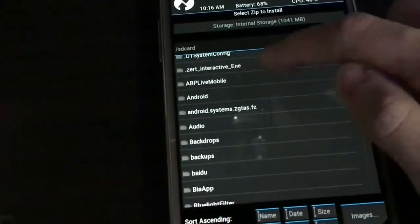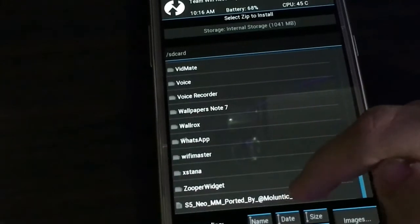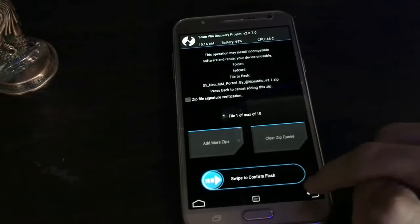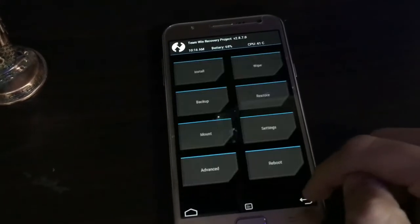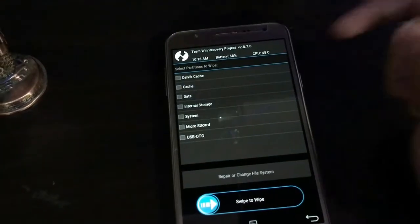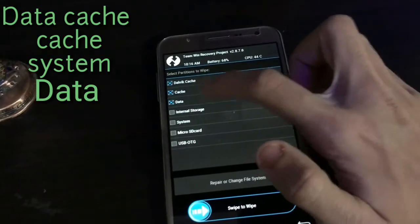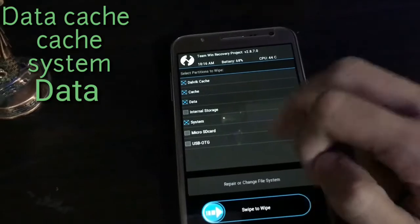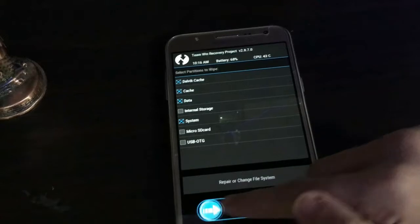Select the zip file from where you downloaded it — here it is. But before that, go to Wipe, then Advanced Wipe: select Dalvik cache, cache, data, and system. There is no need to wipe internal storage — just slide to confirm.